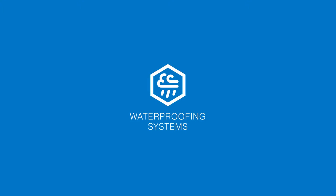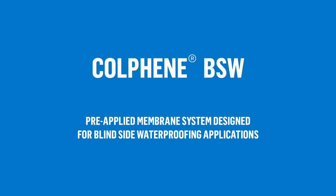Welcome to a new animated video from Suprema introducing the Kolfing BSW system — a pre-applied membrane system designed for blind side waterproofing applications.